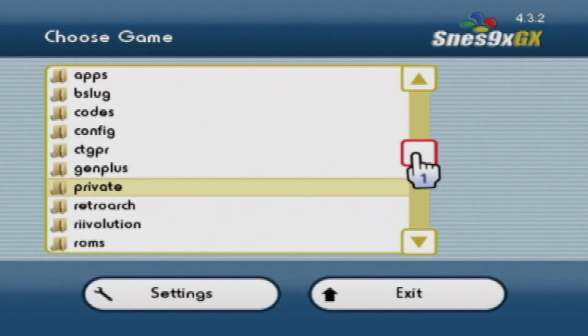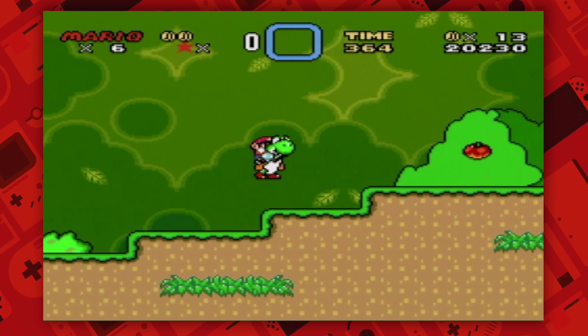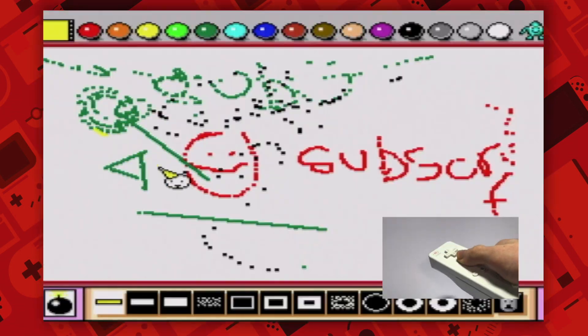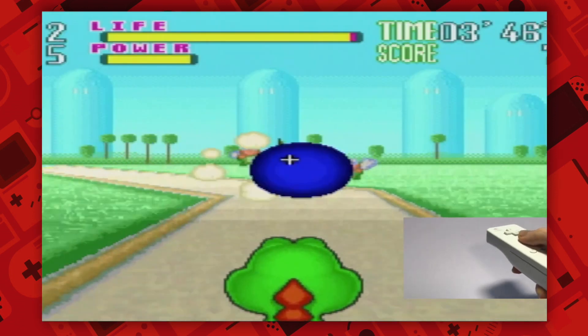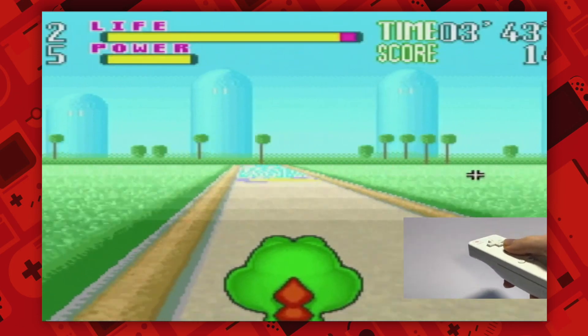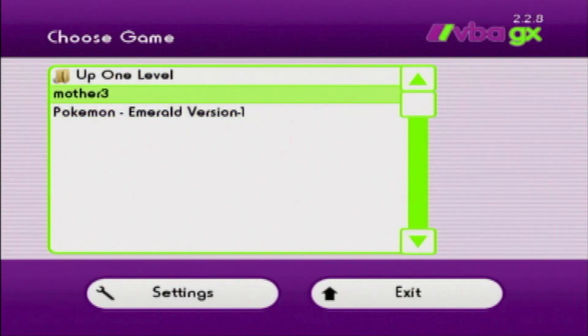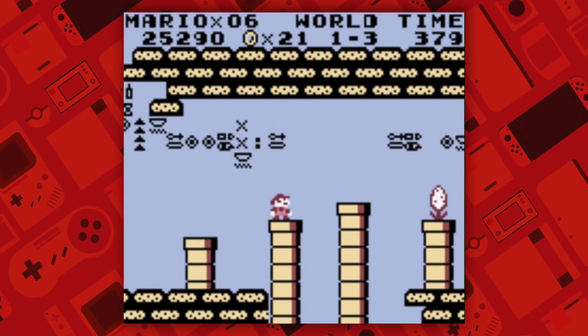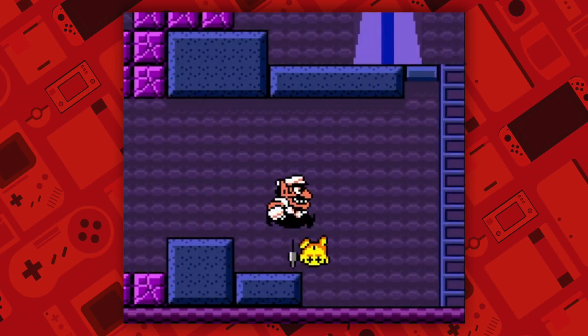You've also got SNES9X GX, which is the Super Nintendo emulator that offers the same amount of customizability as the previous emulator. You can even play Mario Paint and Yoshi's Safari if you want. The aiming isn't perfect, but it still works pretty well. And finally, the last of the GX series is Visual Boy GX, which offers the same customizability as the former two, but you can run Game Boy, Game Boy Color, and Game Boy Advance games.